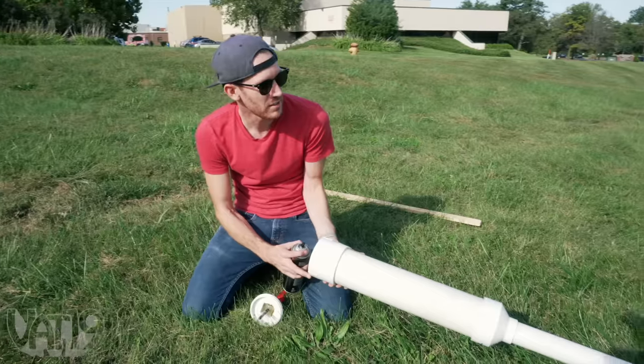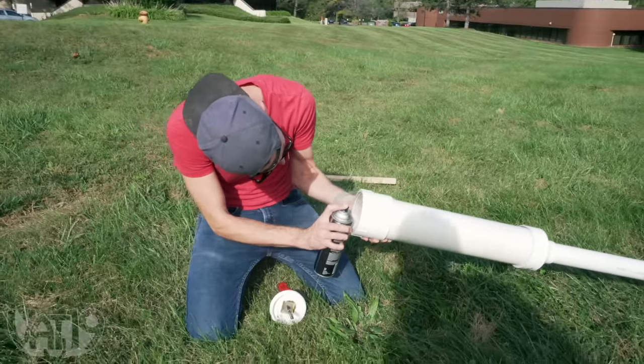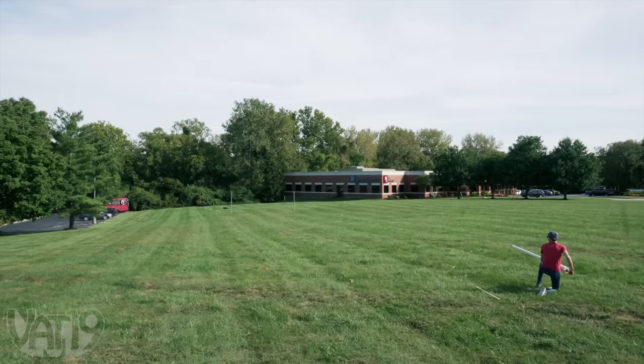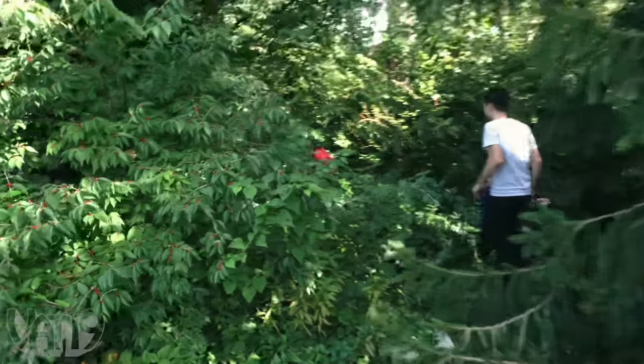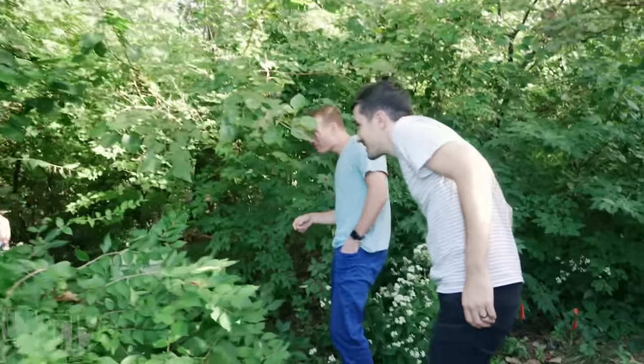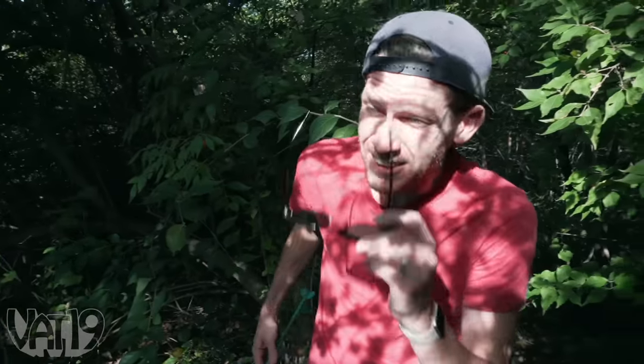We're going to test an improved dart — hopefully it works a little better. That shot really well. It went further than expected, which was a little dangerous. Luckily, there's nothing back there in those woods — it's just a big creek. There it is. It didn't make it too far — found it. We've got to put that target real far away.